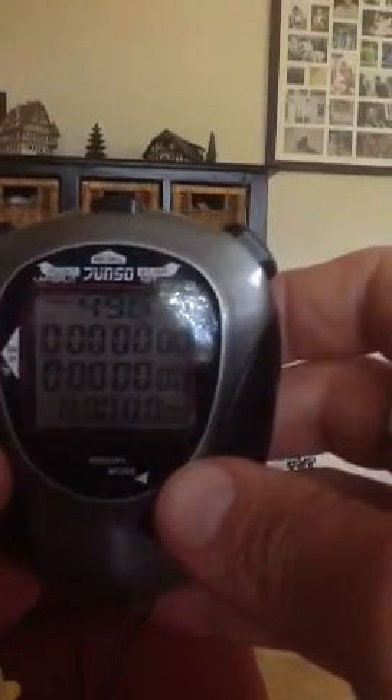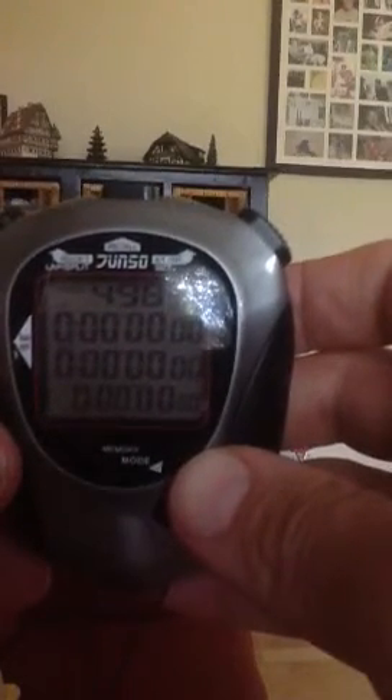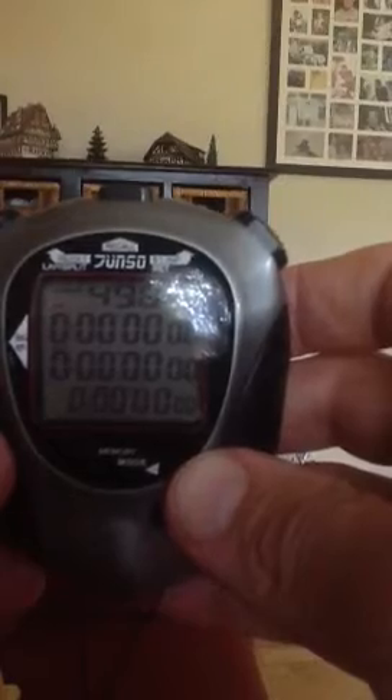You'll notice at the top that the chrono number is 498. This means that the stopwatch can remember another 498 times. If that number is zero at the top, you need to clear the watch immediately, otherwise it will not recall any more numbers — that means there is no more memory left in the watch.